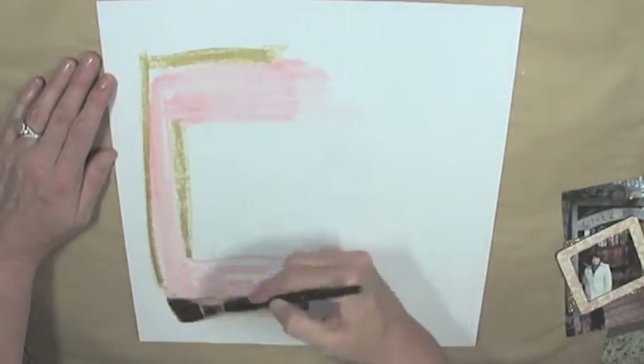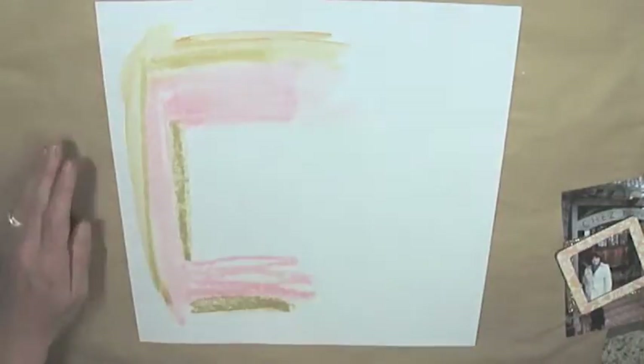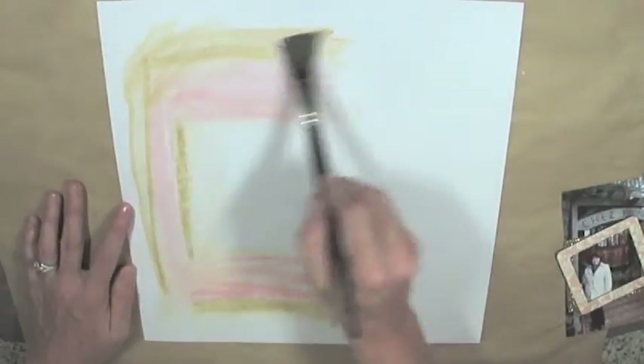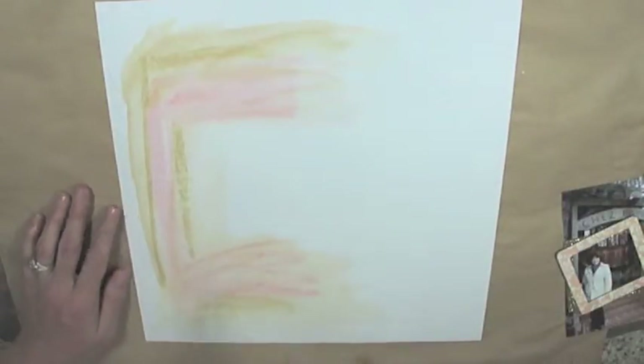Then I add water to get it to flow nicely and get a nice watercolor effect, so that the two sides kind of meet and blend together — so it doesn't look so stark, with one side white and the other patterned paper, to make them gel together.